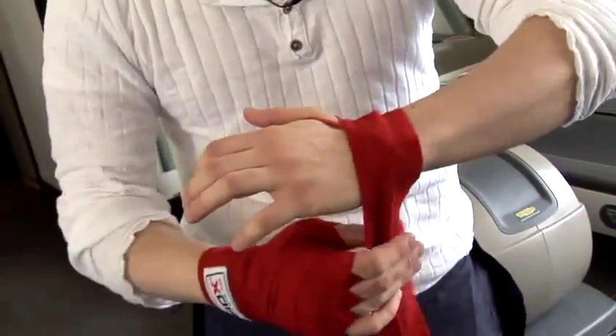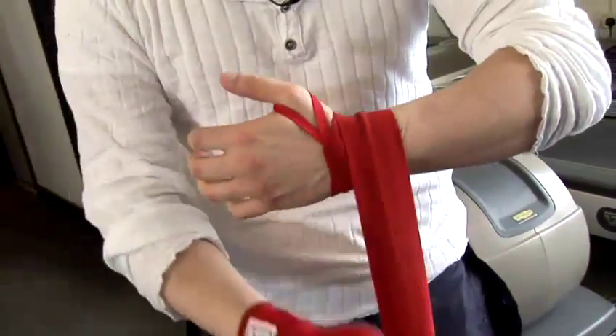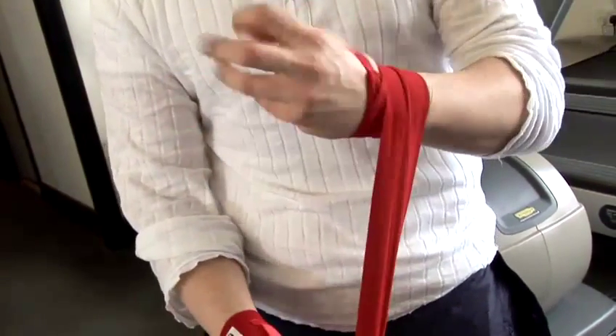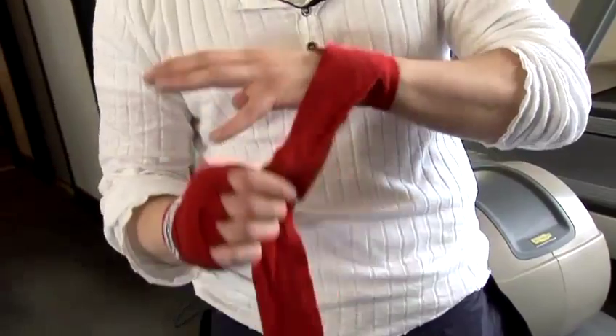I'm going to go a few times around my wrist, quite softly. I'm not going really, really tight. If my fingers feel tingly, it's too tight. Nice and soft.